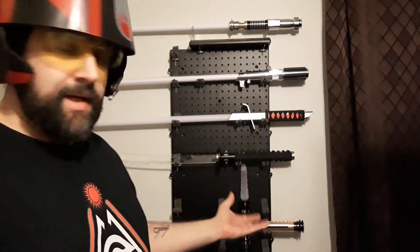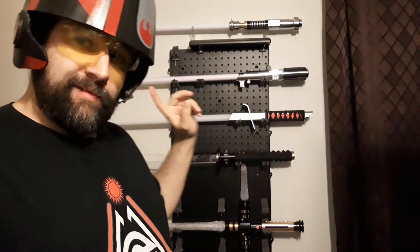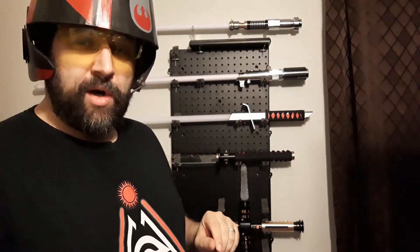Hello there. Today I want to show you my son's lightsaber collection. Just yesterday I uploaded an updated version of my collection. I had a mix of Crimson Dawn and Ultra Sabers. I've got my Crimson Dawn shirt on today because four out of five of these is Crimson Dawn. So let's go ahead and get started.